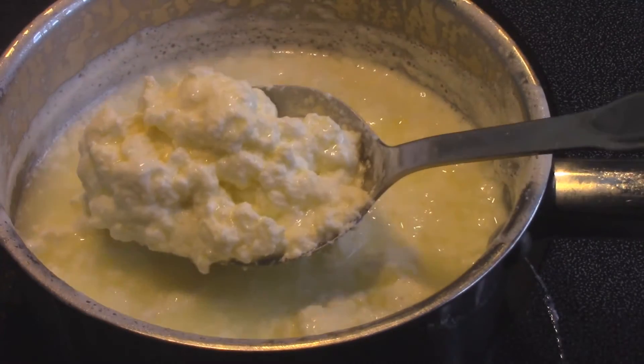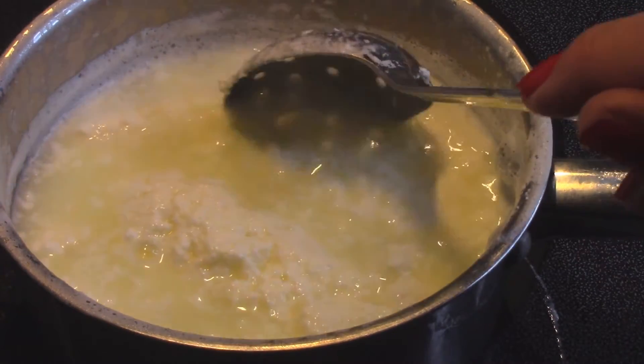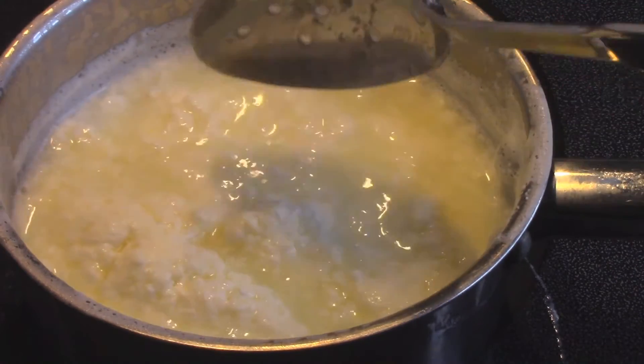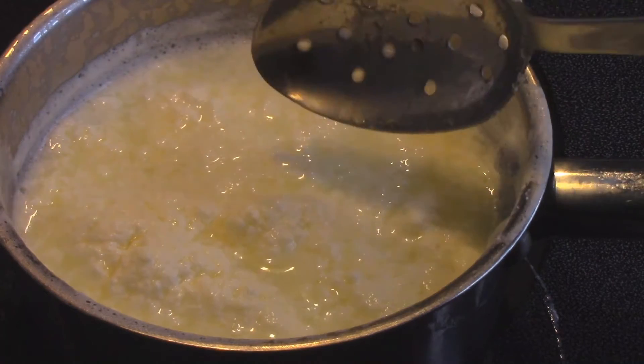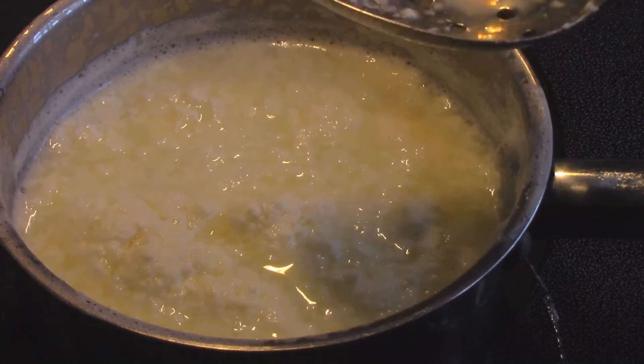The milk has curdled up and formed the ricotta cheese, and this liquidy stuff is the whey. Now what we're going to do is strain this mixture — I'll show you how we do that.